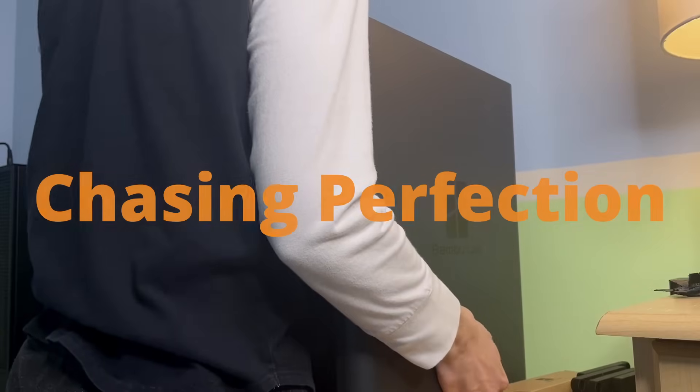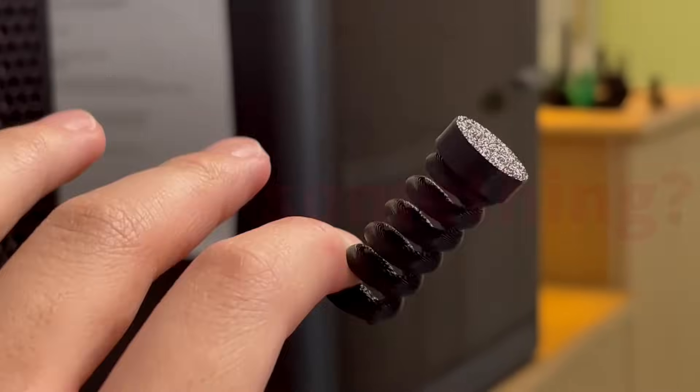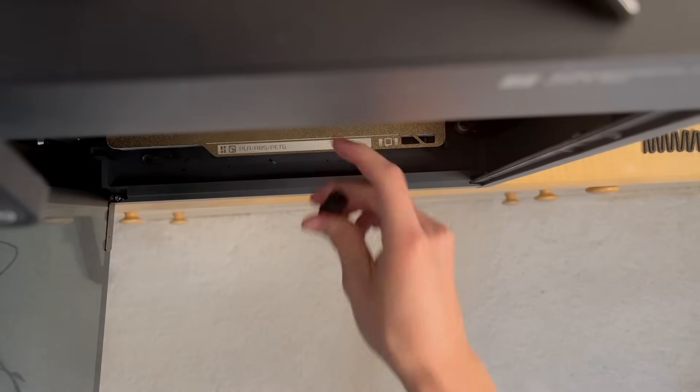Chasing perfection. Why do we do it? Is it to prove something? Well, pushing myself is my reason. And with my new printer, I want to push its capabilities with my skills. Whatever it takes.